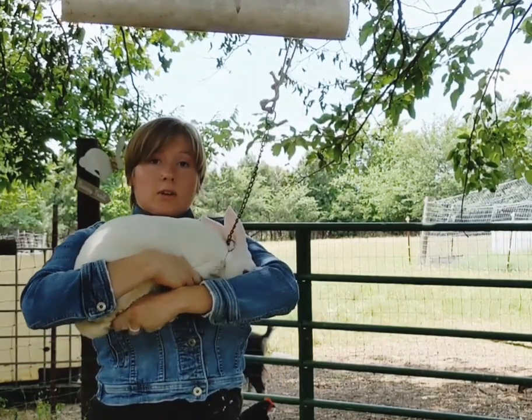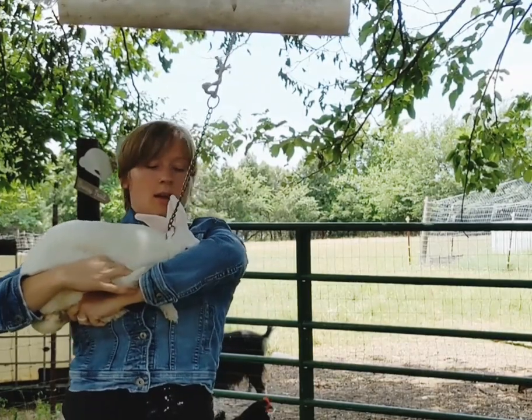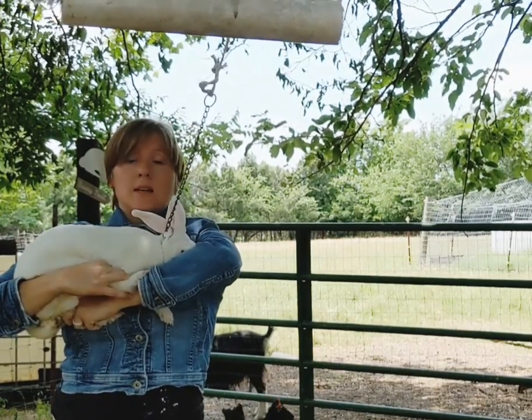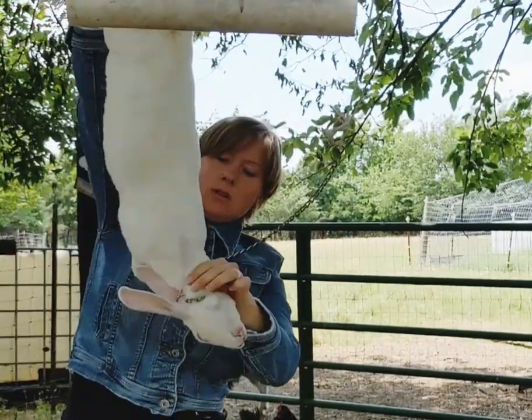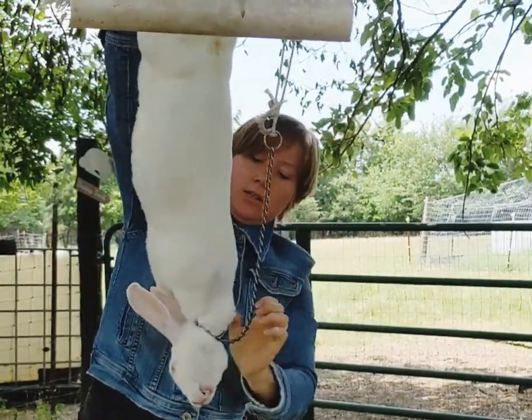Grab the hind feet securely. And then because this is an adult, you need to yank down as hard as you can. You can see — she's gone.